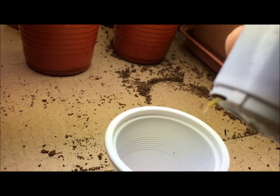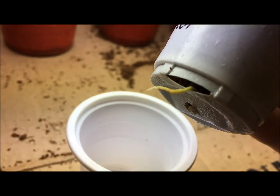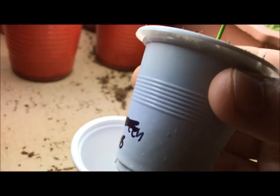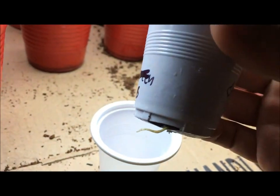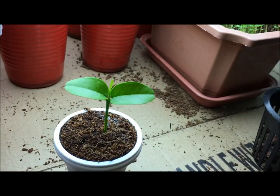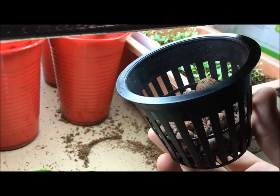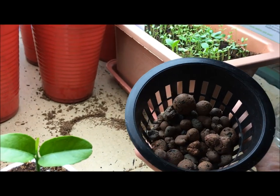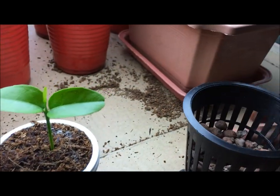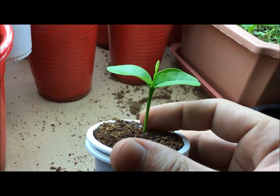You can see the root system is starting to poke out right there. This is basically the time when I want to transplant from the double cup method, since it's already outgrown this little cup. I'll put it in a little hydroponic Kratky system — a little 3-inch net cup filled with coco coir and clay pebbles on the bottom. The coco coir will sit in the middle, and then I'll put more clay pebbles on top to support the base of the plant.